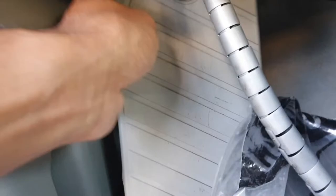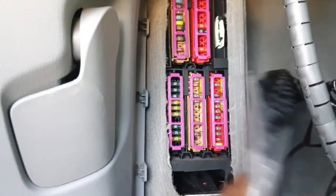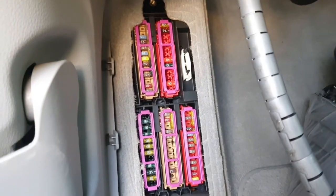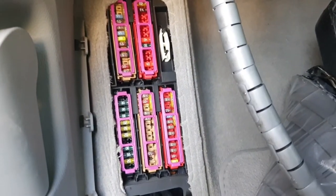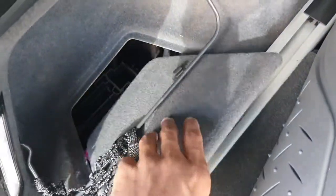You need to remove this cover. There is one screw — remove this screw and remove this cover. See, look, it's right there. You can also see on the rear side here — remove this cover as well.